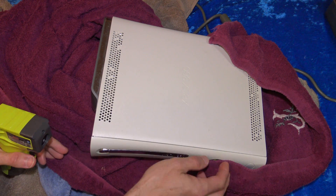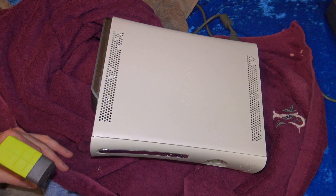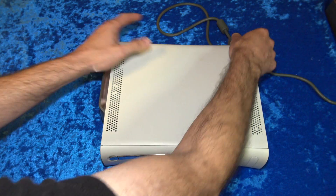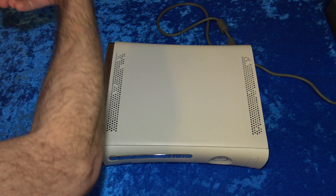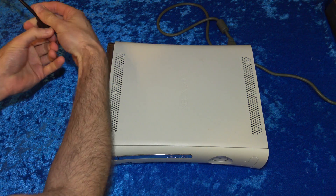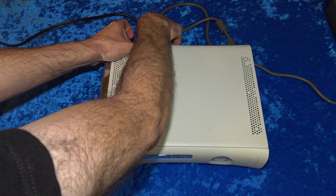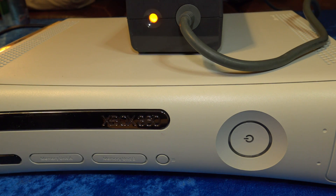Now let your Xbox 360 air cool completely for at least 30 minutes. Don't rush the process with fans, air conditioning, or anything else — just let it do its thing over time. The longer you let it cool, the better. Once your Xbox 360 is completely cooled down, remove all the towels from around it. Make sure to reconnect your hard drive, power cord, and your HDMI or AV out cable to the rear. It's the moment of truth — will this little bit of wizardry turn this Xbox 360 from a red ring of death to working? Let's find out.